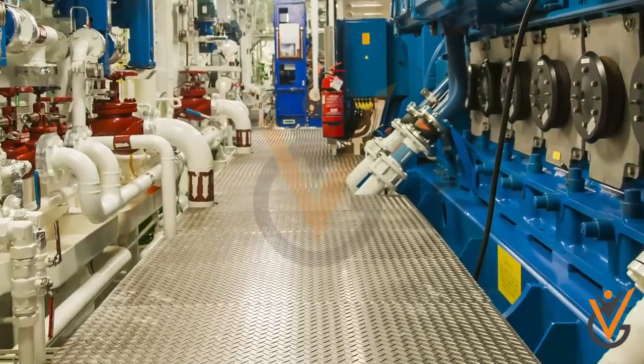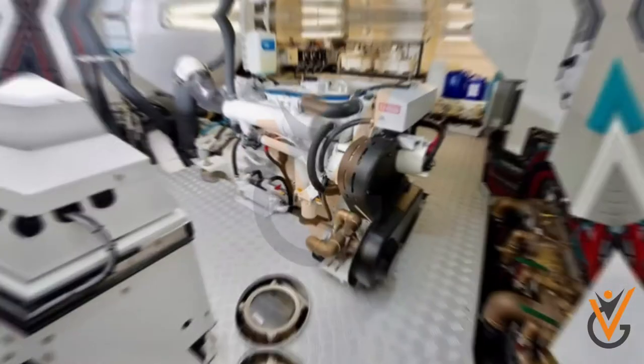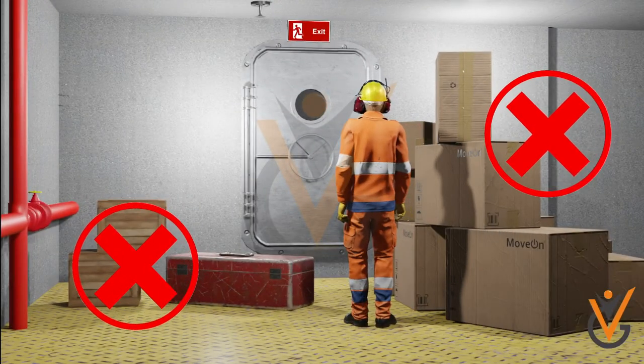Oily rags generated from repair work should not be allowed to accumulate, as they are a fire risk. The engine room should be properly lit. Floor plates should be kept clean, and oil traces should be cleaned up as soon as possible. Escape routes should be marked, illuminated, and must not be blocked.